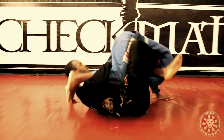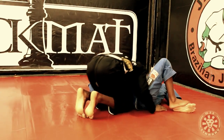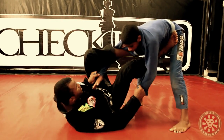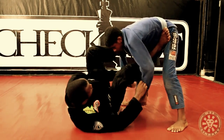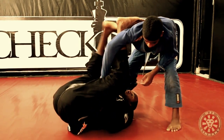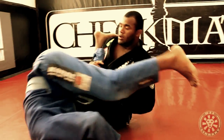And then I switch, and then I change my leg here to another side to control. One more — good. One more time, and look at my legs. I use X-Guard and only this arm, and then I put pressure down here and sweep him.